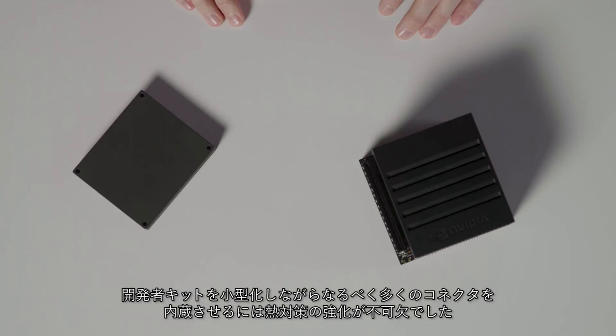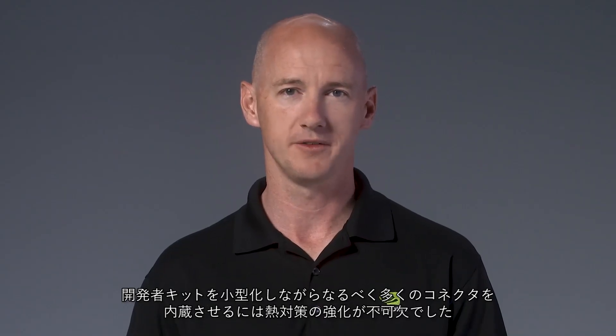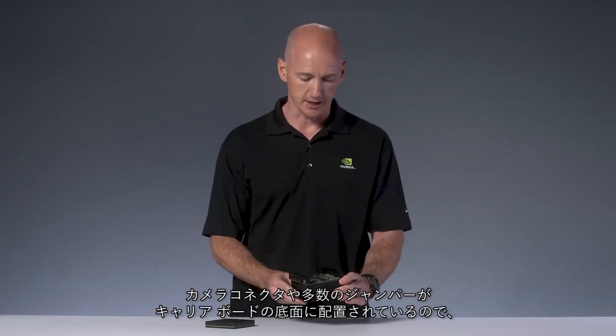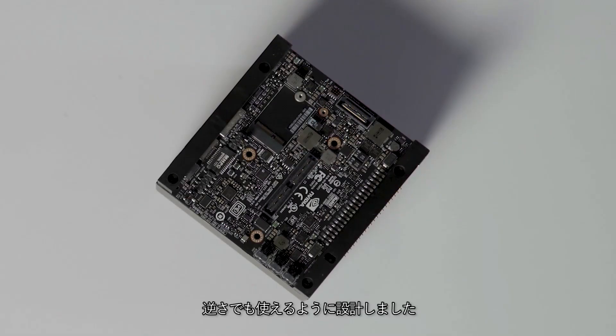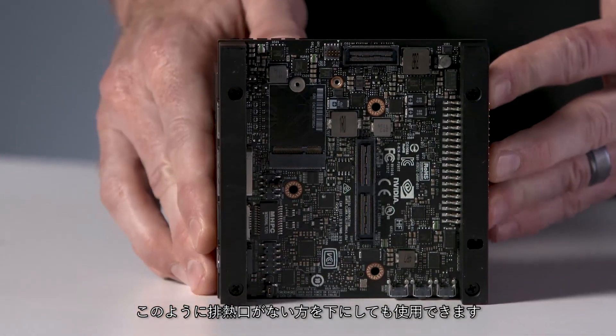Keeping the dev kit a small form factor while still providing as many connectors as possible required some innovation for the thermal solution. In particular, because a number of jumpers are located on the underside of the carrier board, as well as the camera connector, we designed this dev kit so it can be run upside down. It can also be run while sitting on this non-vented side.